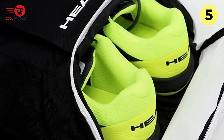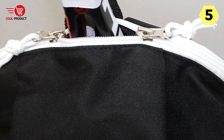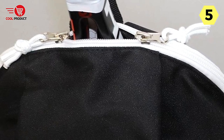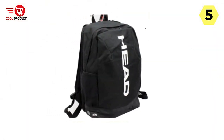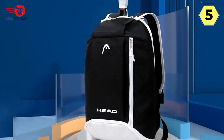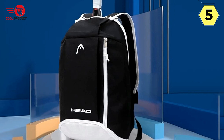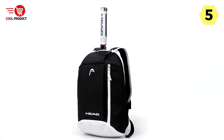In terms of quality, the Genuine Head Tennis Bag lives up to Head's reputation. It boasts high-quality construction, ensuring durability and longevity. The materials used are professional-grade, providing protection for your equipment and ensuring that the backpack withstands the rigors of regular use. You can trust that this backpack will not only last but also maintain its functionality and appearance over time.